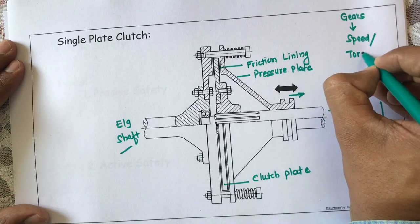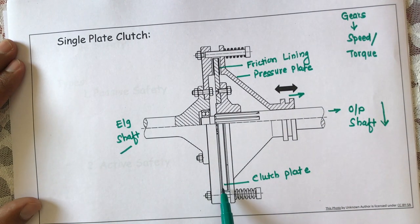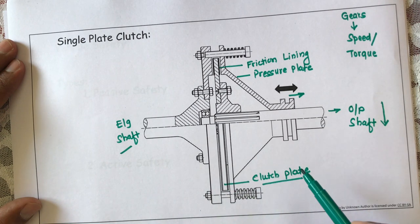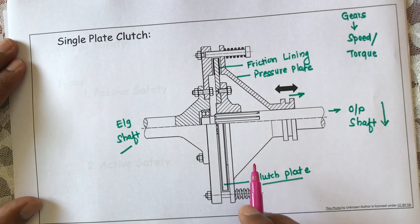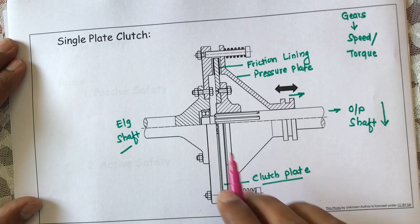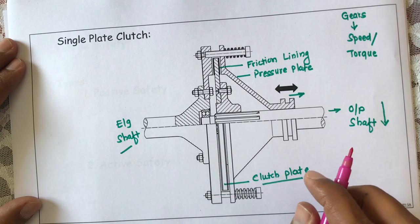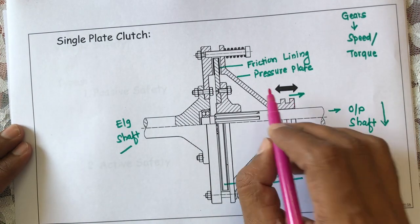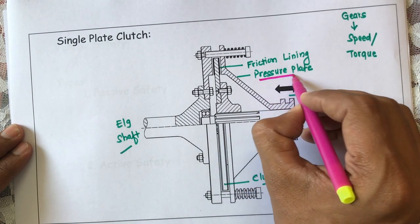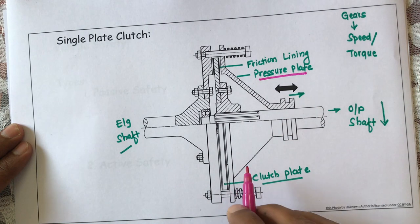The central part is nothing but your clutch plate. In order to avoid the direct contact between this clutch plate and these two shafts, two friction linings are used, so that there will be lesser friction. And in order to make and break the contact, the pressure plate is used on the back surface of this clutch plate through these friction linings.